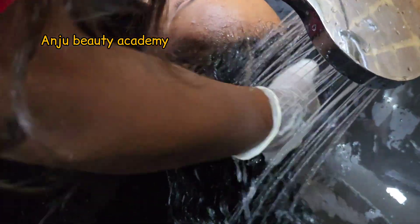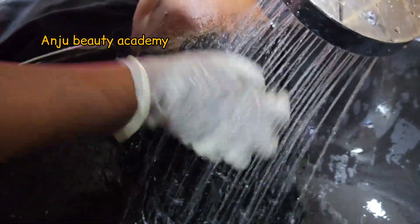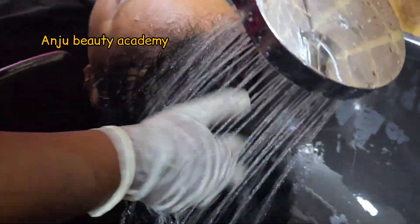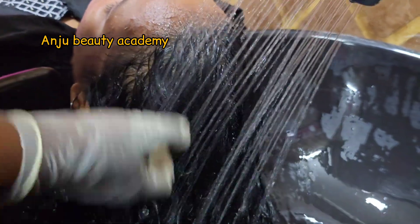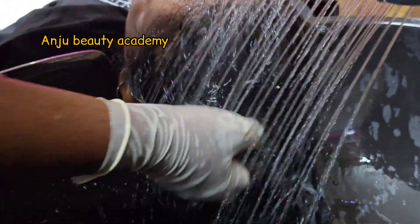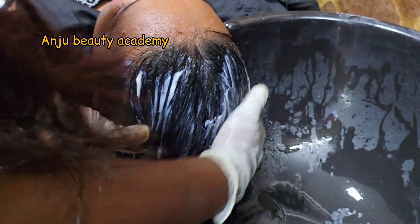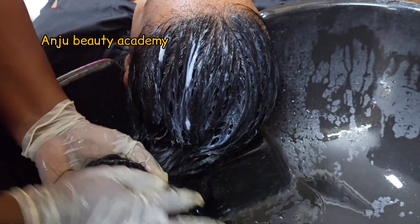Now we are going to wash our hair and put a mask on. I apply the mask. After applying the mask, I will apply the hair wash.